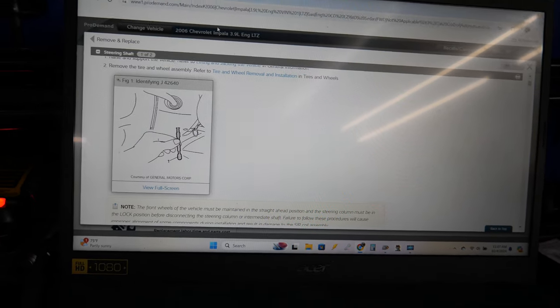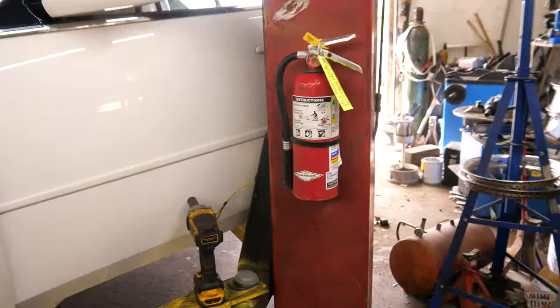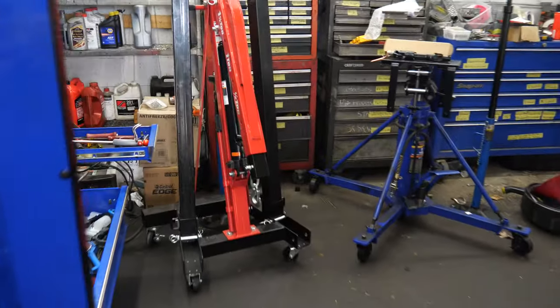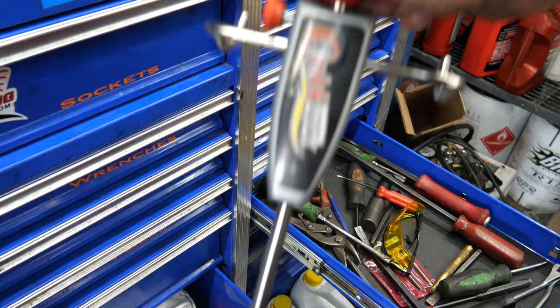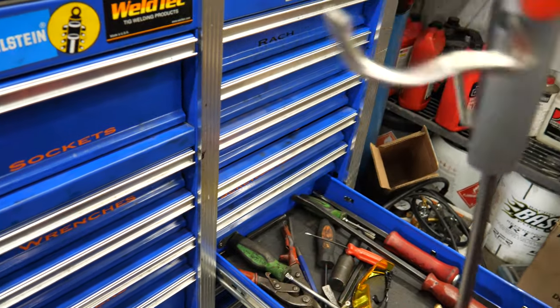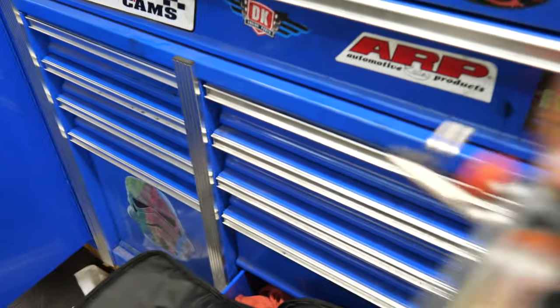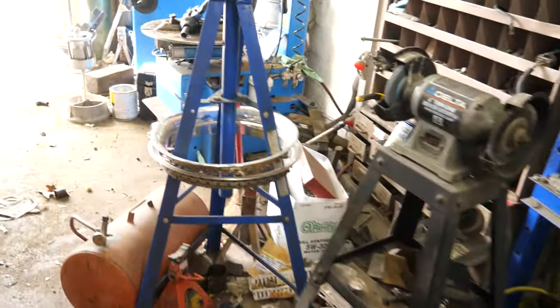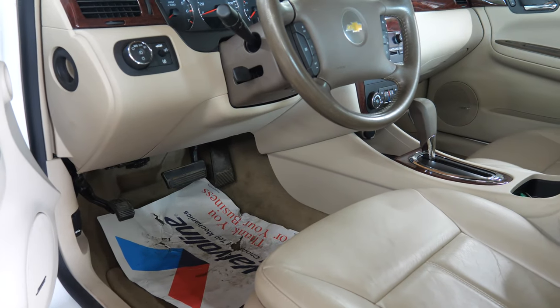I do not have that tool, so what I'm going to use is this steering wheel holder right here beside me. I'm going to use this to hold the steering wheel — you can probably get a cheap one off Amazon. This is one that came with a Quick Trick alignment thing that we were trying out, but this works great.